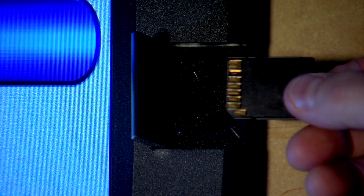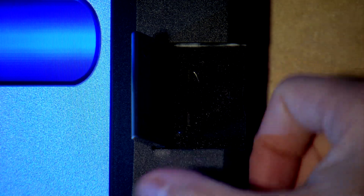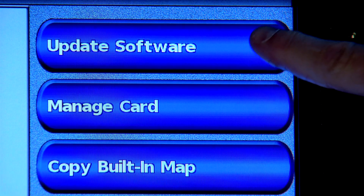Simply open up the chart door, insert the SD card into the slot, touch the update software button, and then follow the instructions on screen.